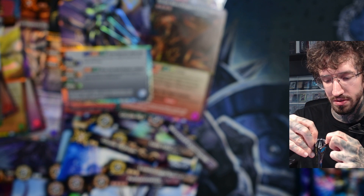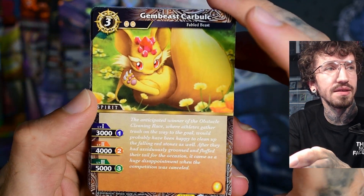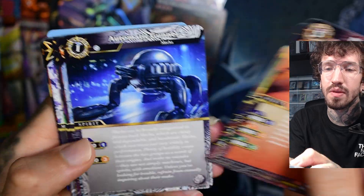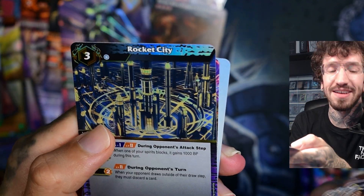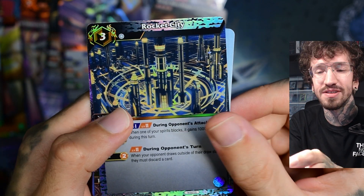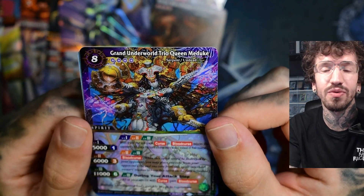Oh no — I'm too stupid to open tags. Who would have thought? I'm really buried in tags. Oh this looks nice. Can we get another dragon in the end? Okay, the last X-rare — please no machine beast. Super duper stuff. Grand Underworld Trio Queen Meduke. The name is weird again.